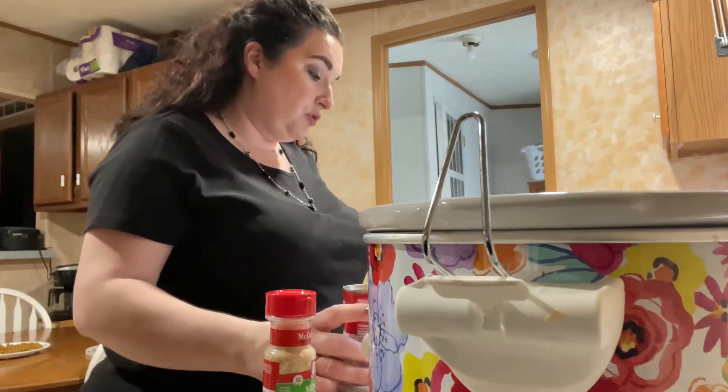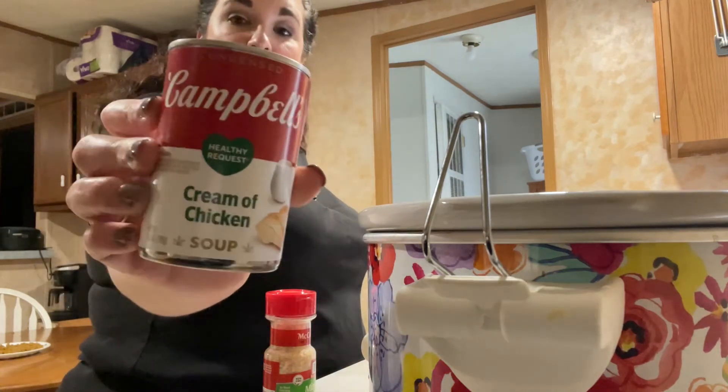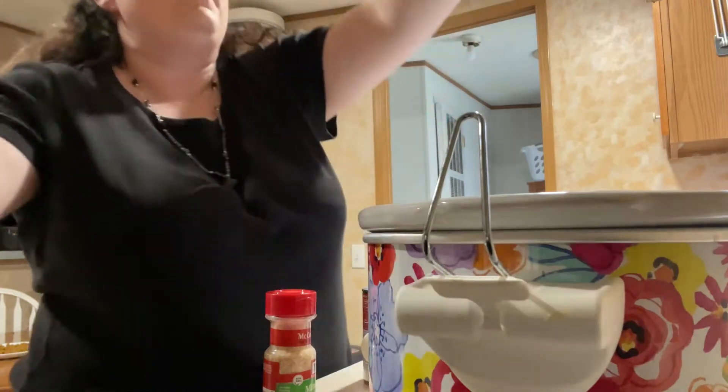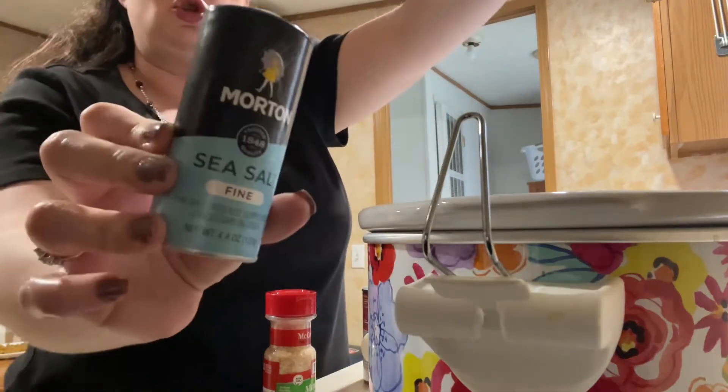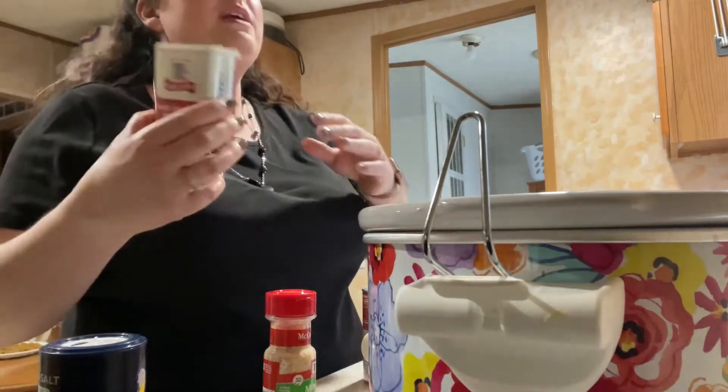She uses the cream of mushroom. I'm going to try it with cream of chicken and see what that tastes like. And then salt, salt and pepper. We need some pepper.